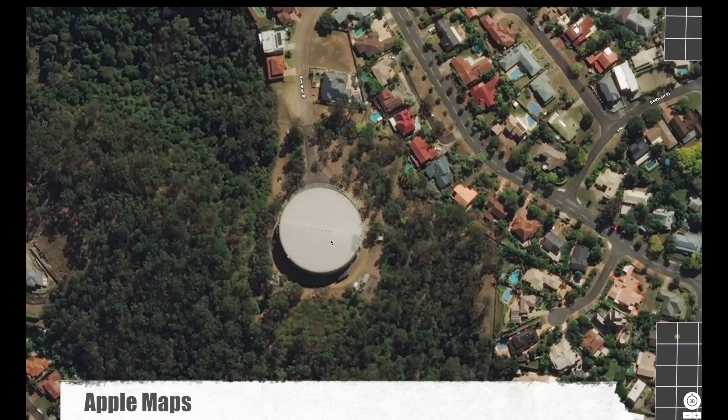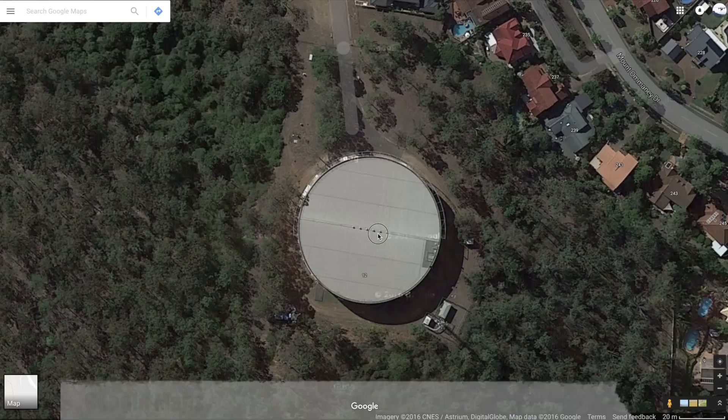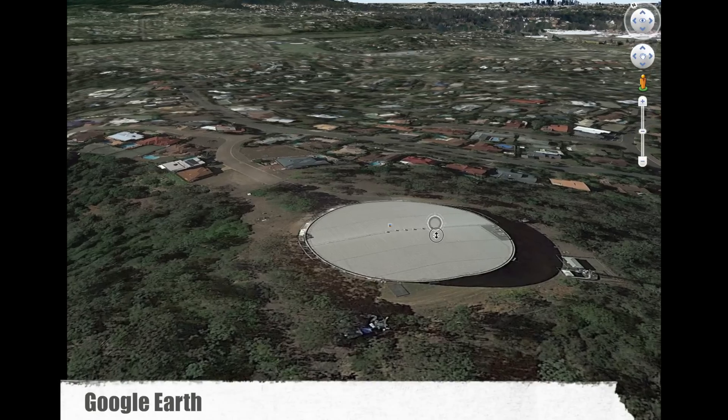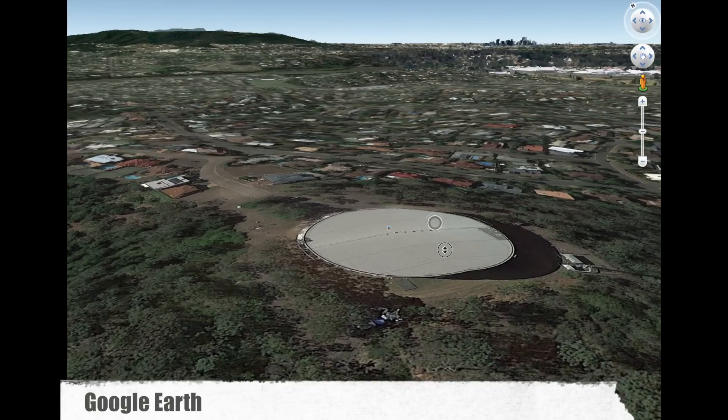And here's just a quick comparison to the top maps available at the time: Apple Maps, Google Maps, and Google Earth.